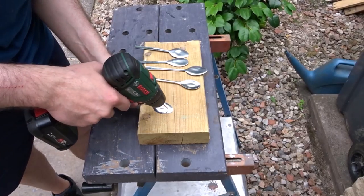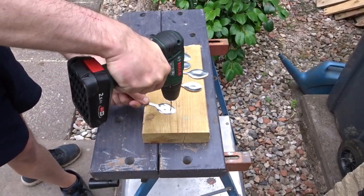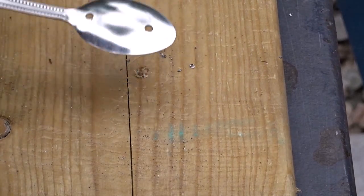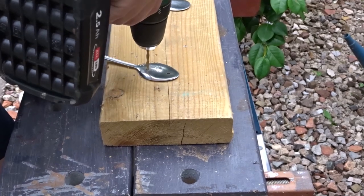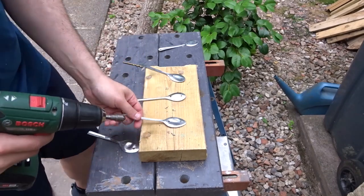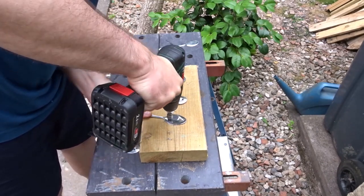Now I wanted to drill two holes in each spoon ready for some screws later on. And now I have a countersink bit — I'm going to countersink these holes so that the heads of the screws sit nice and flush in the spoon.